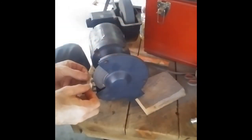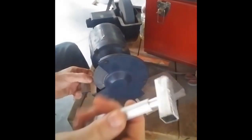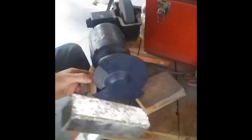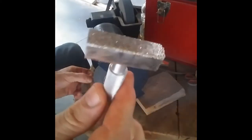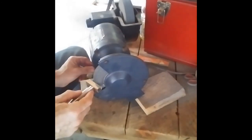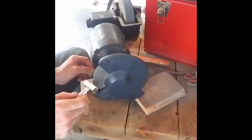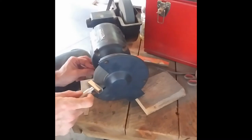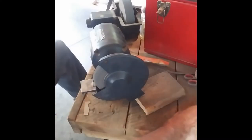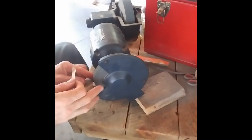I put it down on my grinder and I use this — got it at Prince's Auto for like six bucks — it's a diamond dressing stone, used for dressing up your grinding stone. I just turned it on and touched it here and there to get this shape.